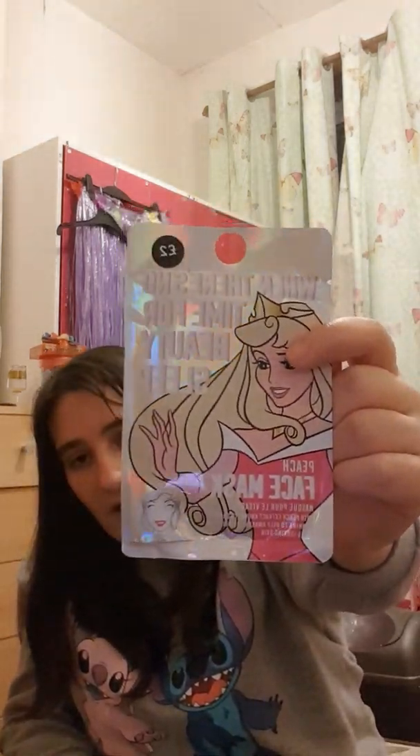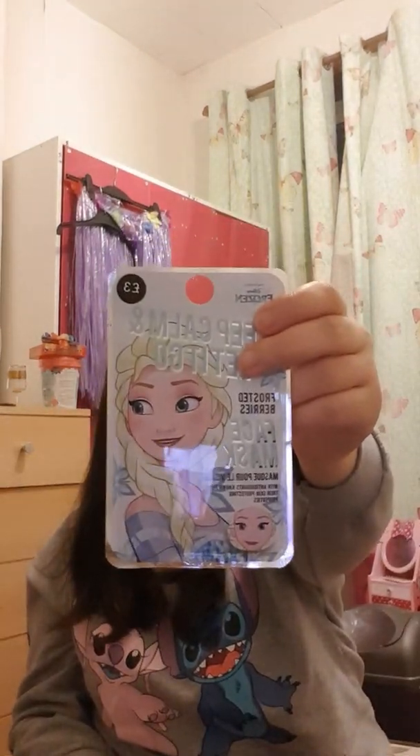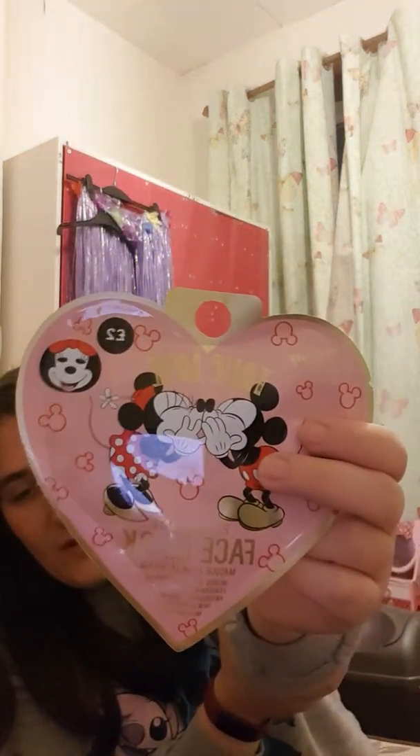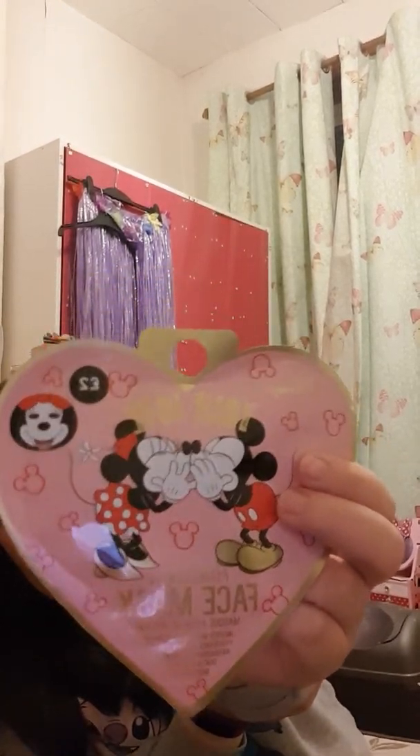I'll show you what other face masks I've got to do in the future. I've got the Sleeping Beauty one, Princess Aurora, which is a peach one. I bought another Frozen one which I reviewed because it smells so nice - it's frosted berries flavored. I've also got a Valentine's Day Mickey and Minnie one, but still waiting to get a Mickey Mouse one - it's Minnie again but a pink Valentine's one.